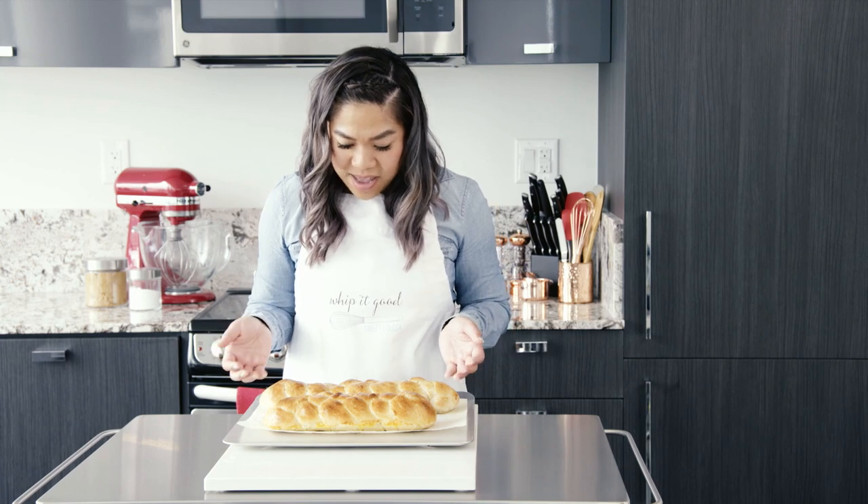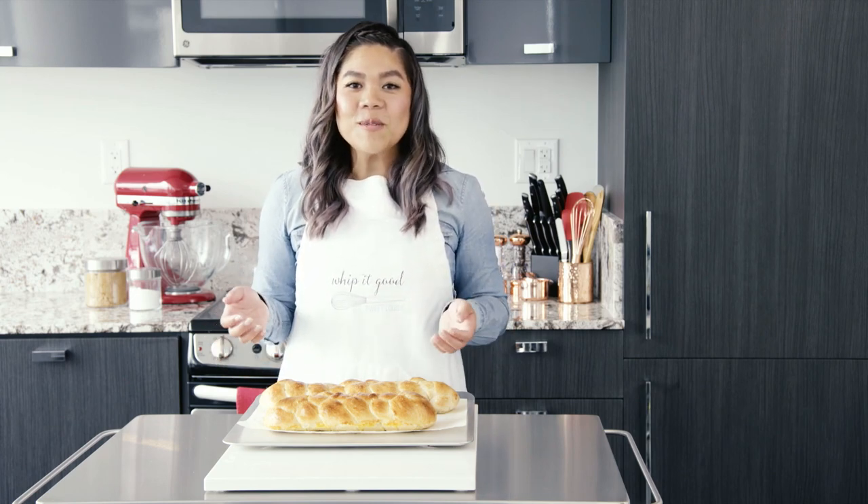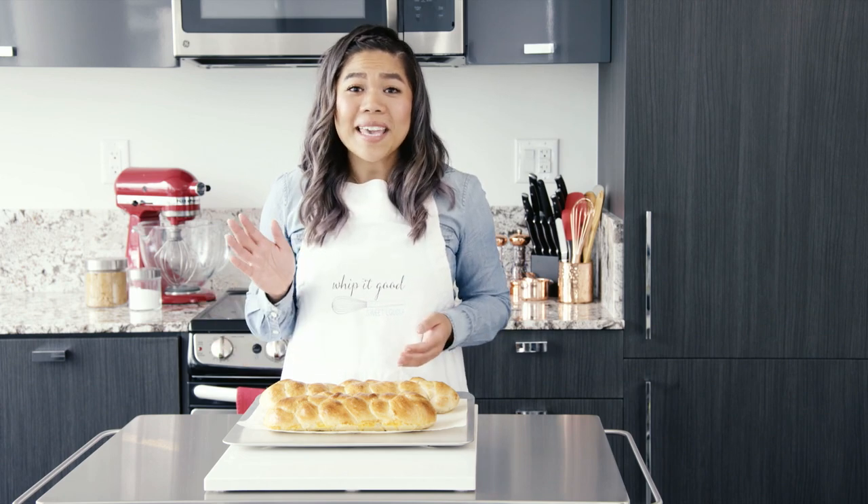They're done. They look great. I'm actually really impressed that I was able to braid my bread. I hope this really inspires you to make something new in your kitchen. Happy baking! Bye-bye.